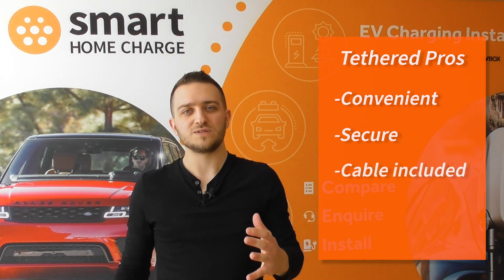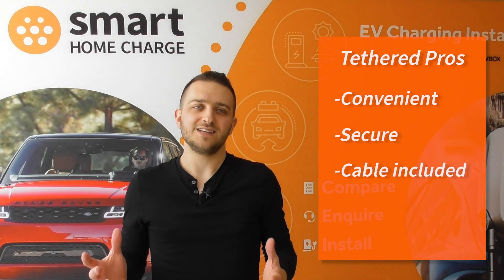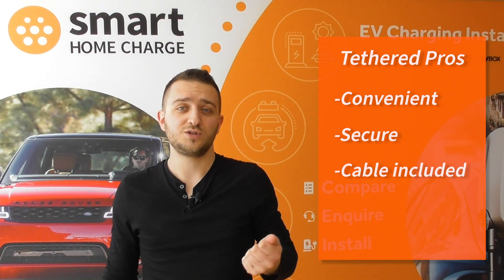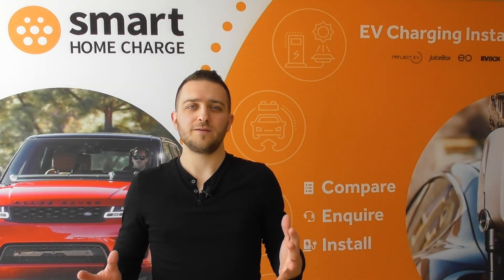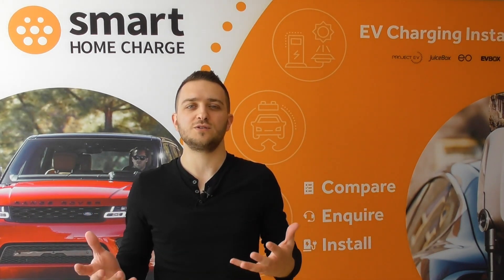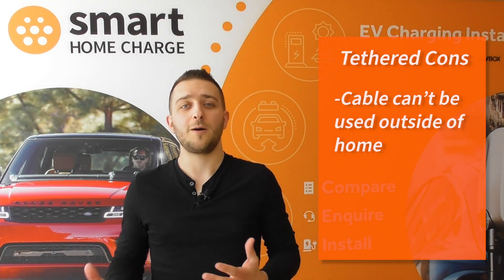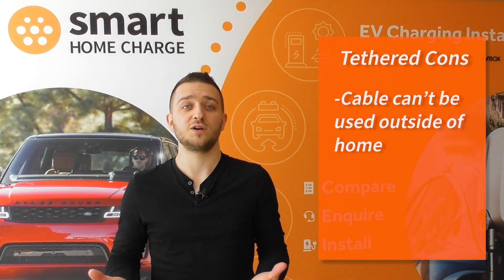Obviously it comes with a cable. Now this is a slightly tenuous advantage because you can't use that cable anywhere else other than at your home — it's attached to the device — but you could look at it as getting a free charging cable. We recommend purchasing your own charging cable anyway, because for using public chargers you will need your own cable, as not all public chargers have a cable attached; some of them are just a socket only. As for disadvantages, the unit is tethered so you can't make use of the charging cable outside of your home.